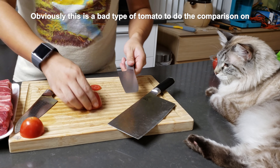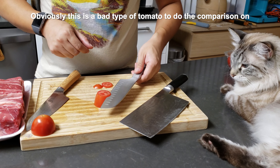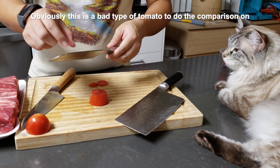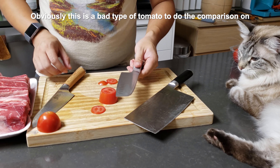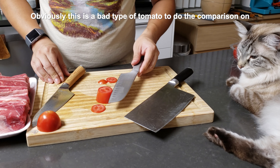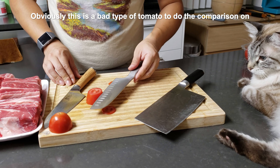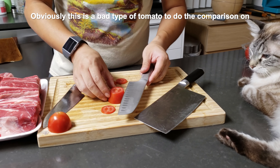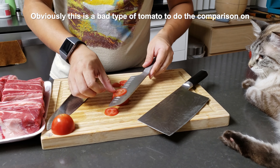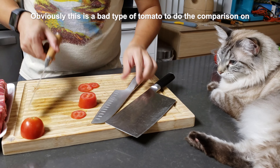The Santoku — by the way, this is a $20 knife — actually slices perfectly fine, and actually slices better than the Hikari on the first cut. This tomato has very thick skin, but this one glides just as smooth as the Hikari — almost the same.